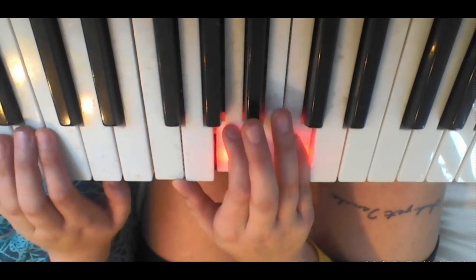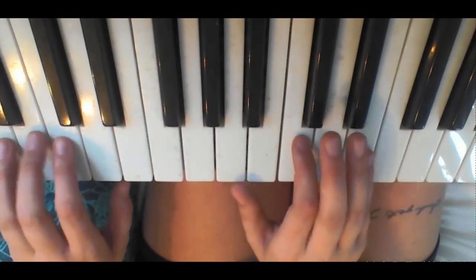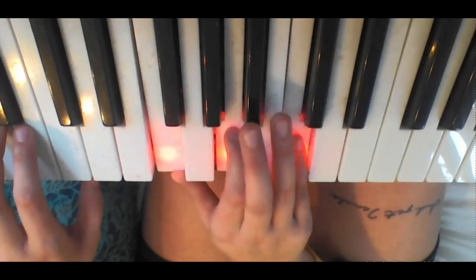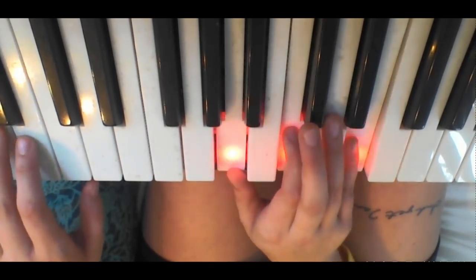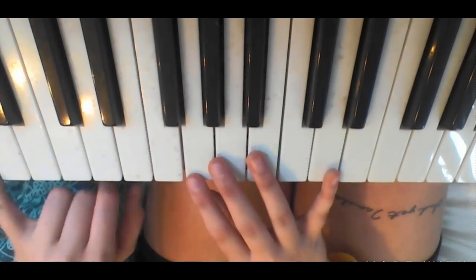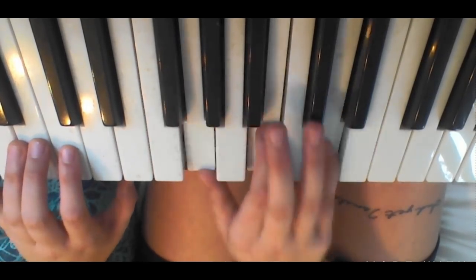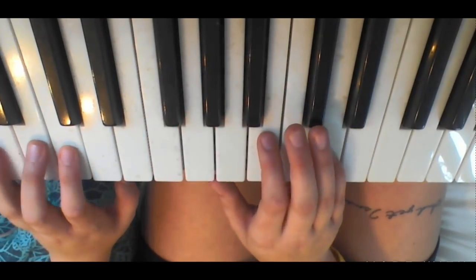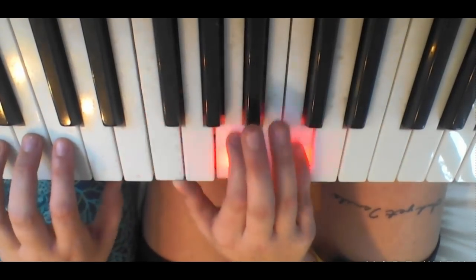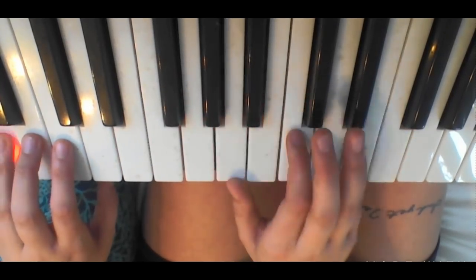And then it's the pre-chorus. You're going to go A minor four times, F four times, A minor four times, and then this is the new chord — you're going to go G. You'll be playing a G on your left hand, just an octave lower, and a G, B, and D on your right hand. You can do that four times as well. So it'd be: stretching towards the sky like I don't care, wishing you could see me standing there.